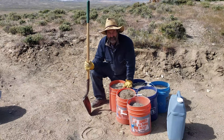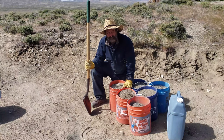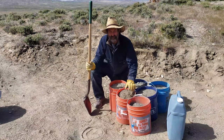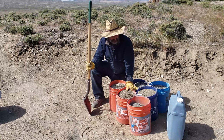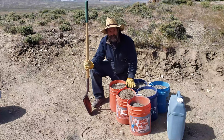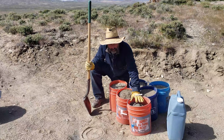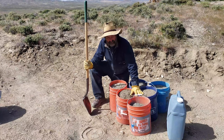Cement, concrete, and stucco mix are not the same thing. Cement, which is in this bucket, is the glue that holds it together. Concrete is what you see on the sidewalk and it's made of one part cement, two parts sand, three parts gravel. I've been making stucco mix previously, which is one part cement and three to five parts of sand.